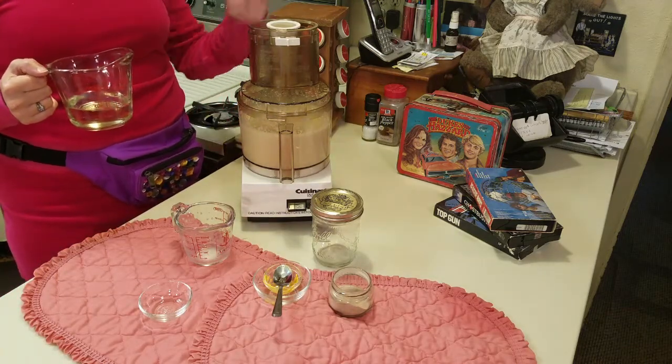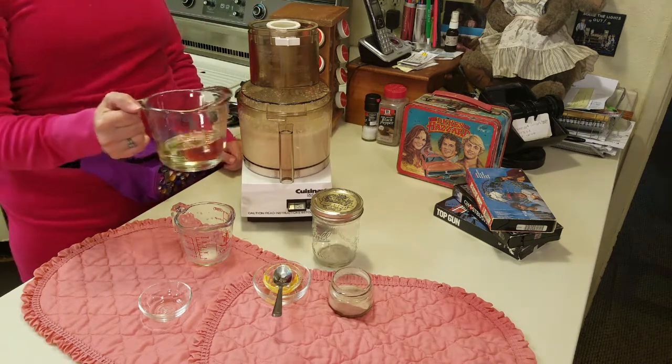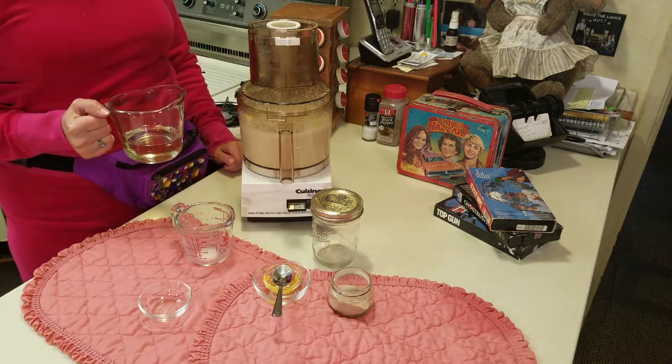You just keep going slowly, pressing down, until all the oil is gone — and then you have mayonnaise.